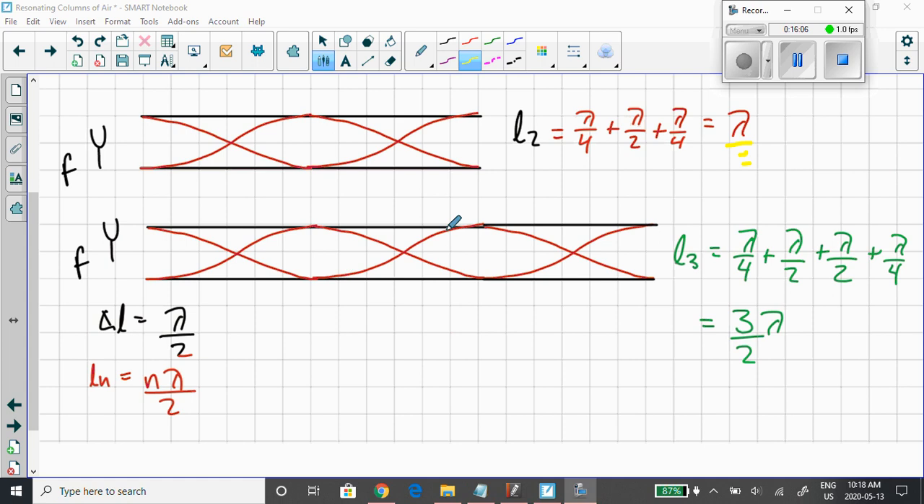Similarly, for the third resonance length L3 with the tube open at both ends, I add another λ/2 length. So you have a quarter wavelength at the beginning and a quarter wavelength at the end, with two lambda-by-two sections in the middle. Add those all up and you get 3λ/2 for the third resonance length.